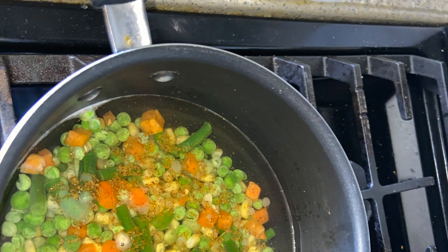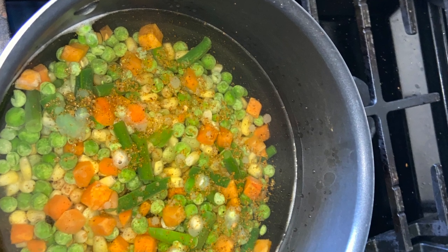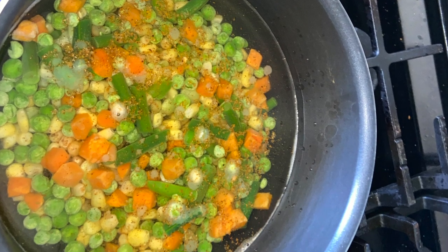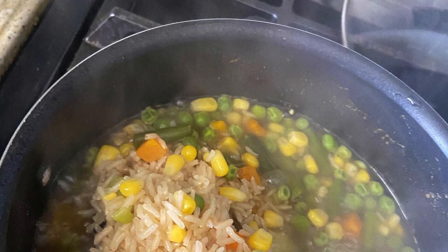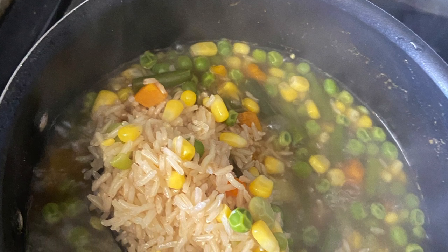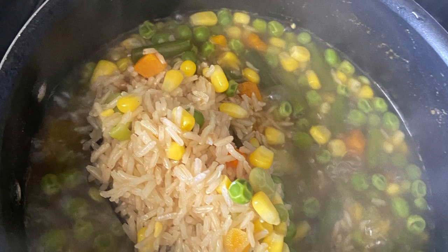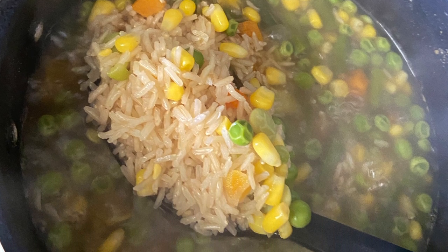How I do vegetable rice is that I cook the vegetables with some seasoning in water for a bit — I bring it to a boil — then we throw in the rice. In this case we are using Indian brown basmati rice, because you know, healthy all 2020! We let that rice boil out.